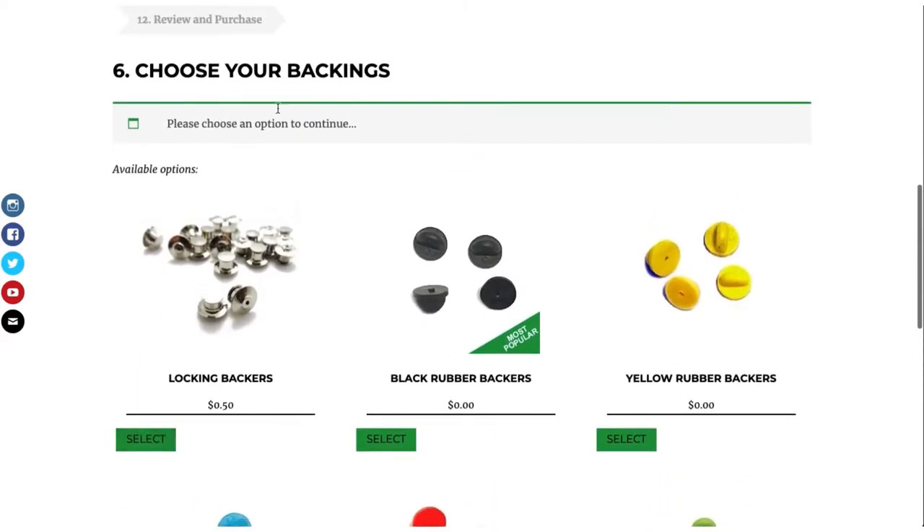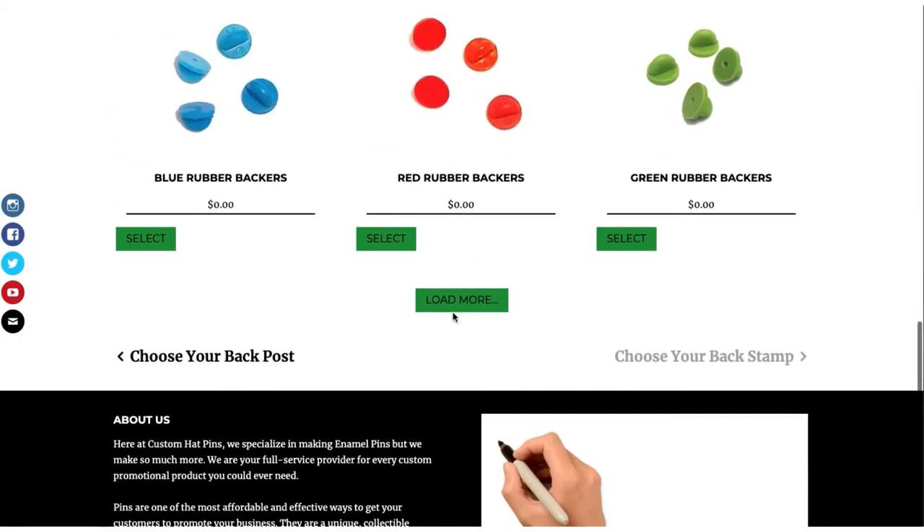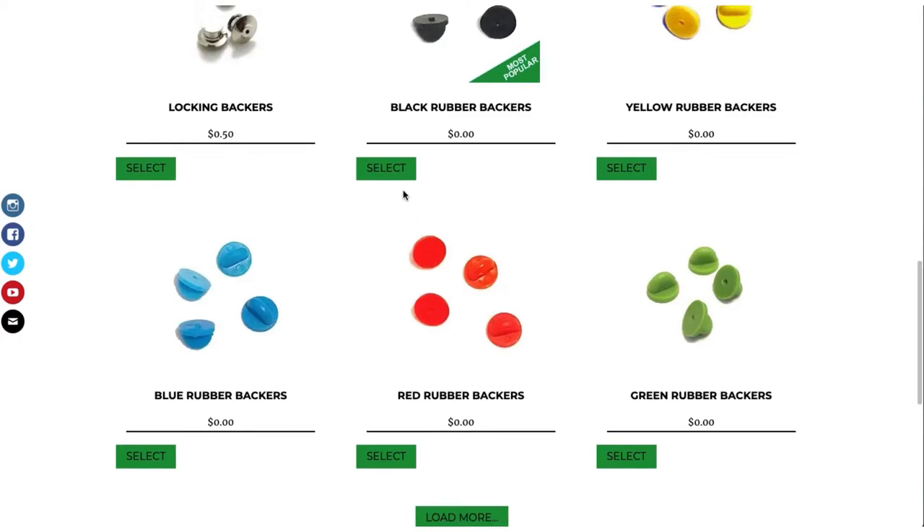Here are our backings — we have locking backers, and we have black rubbers. Load more if you want to see more options.